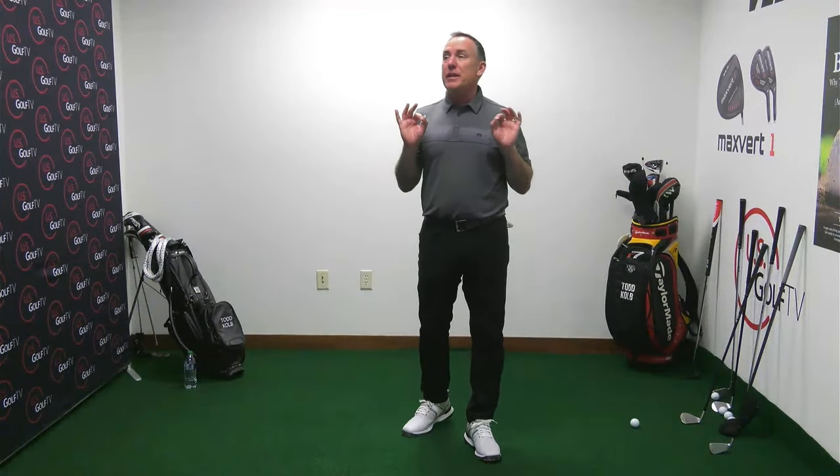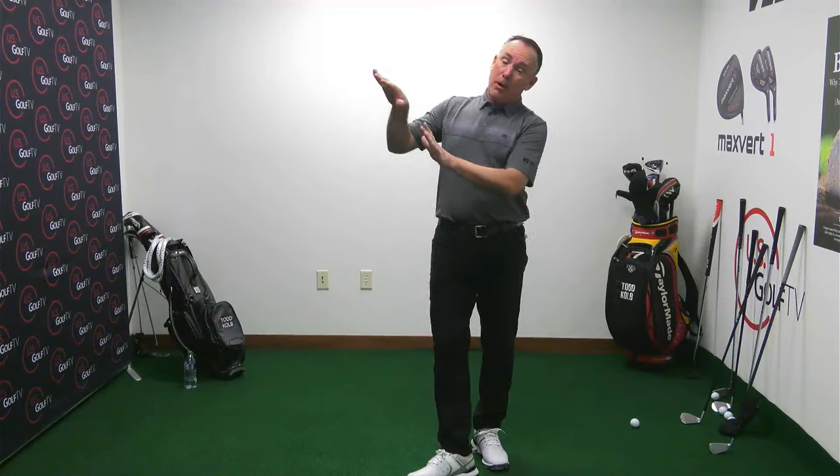Next week we're talking about situational golf — what do you do with the ball above your feet, below your feet, a fairway bunker shot, greenside bunker, uphill, downhill, into the wind, downwind. That's real golf — not just hitting a seven iron off a perfect lie on the driving range. We'll be here same time, same place. Always remember: you don't have to swing like a tour pro to play great golf.